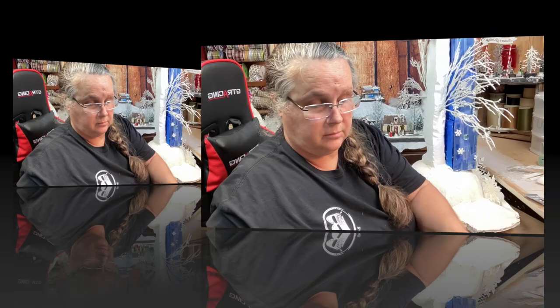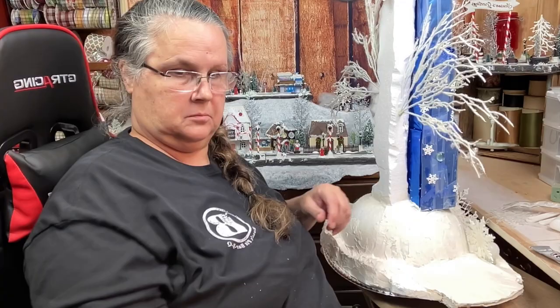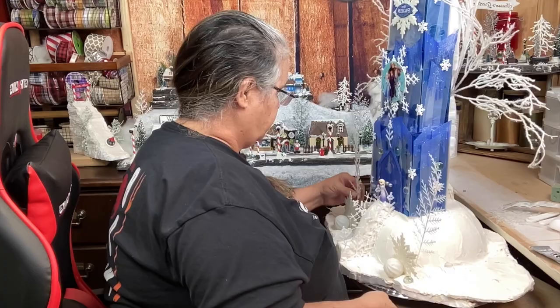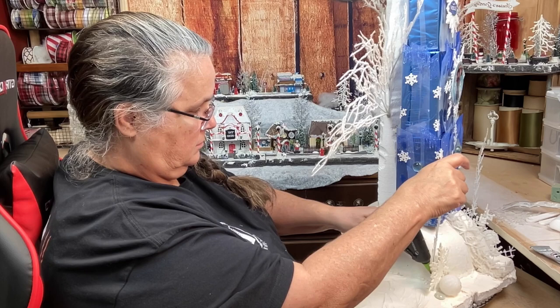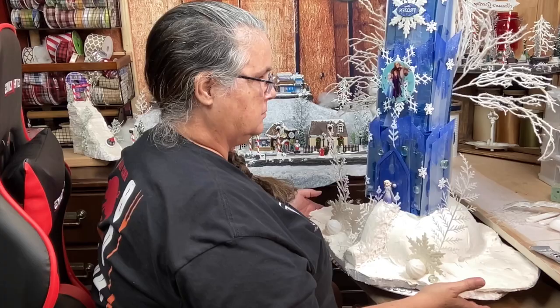I also went to the Dollar Tree because some of the little trees were missing, and I picked up some of those lighted Christmas trees, some of the jeweled trees that are silver. I also had these two little pieces left over from when I did my Christmas village. I stuck those right down into caulk and hot glued them - but that didn't work - so I went back in there and added a whole bunch more caulk so that when this thing dries they're going to be sealed in.